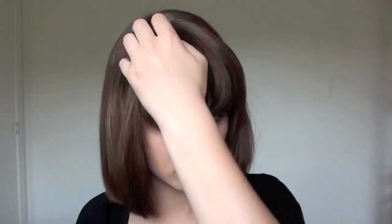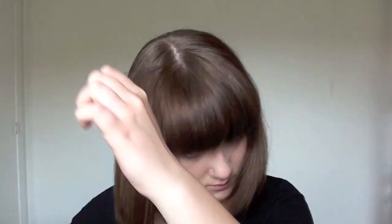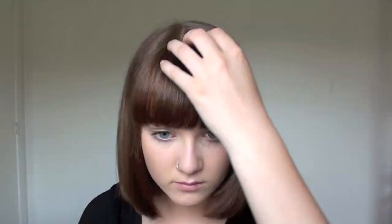Here I'm straightening my bangs, doing it the same way as the rest of the hair — kind of an inward motion so it looks not too flat but not curly either. Using a flat iron on your bangs will also make them a lot shinier.